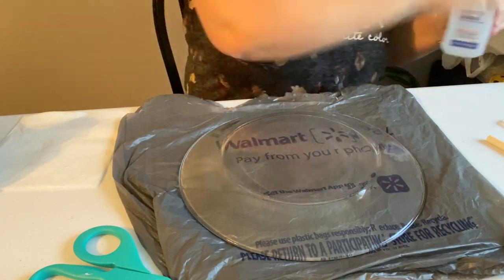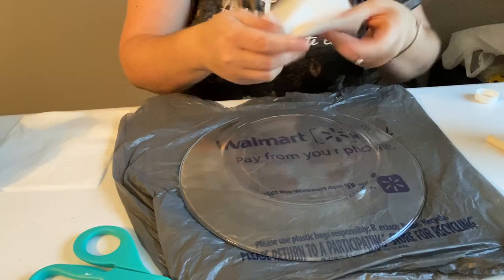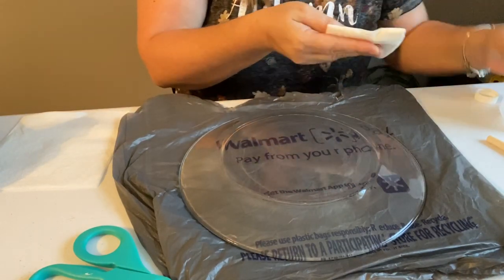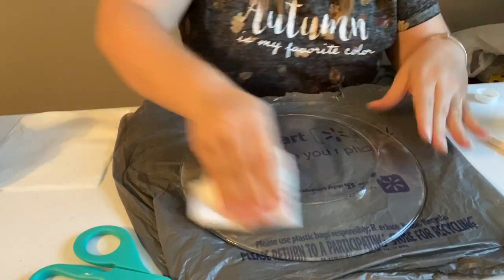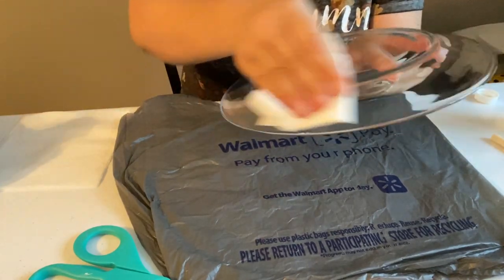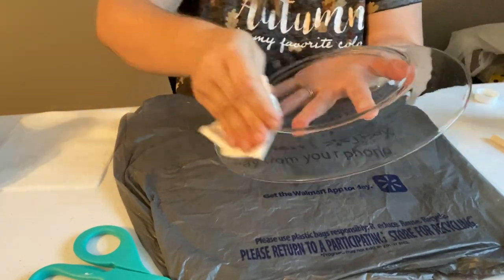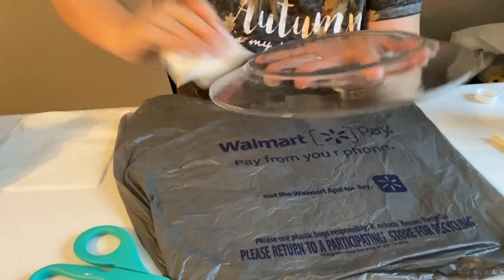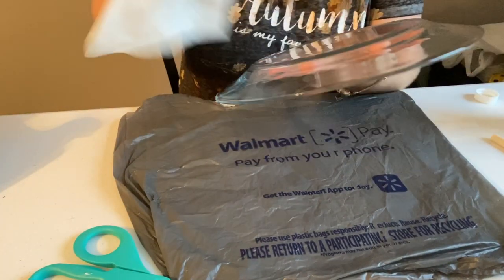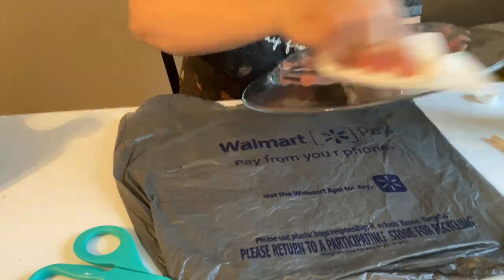Alright, y'all. So the first thing we're going to do is take some rubbing alcohol and a paper towel and clean our glass plate. It doesn't take much, just going to rub over it. This is just to make sure that we get all the oils from our hands where we've touched the plate off. I'm just going to take another one and wipe it off and make sure we get all the alcohol off.